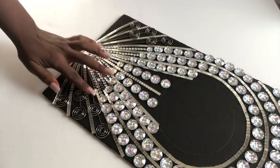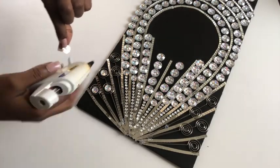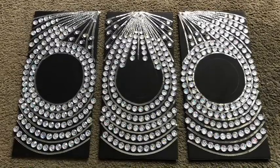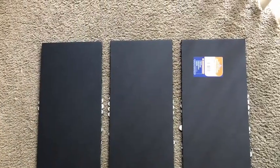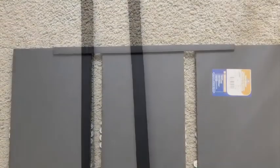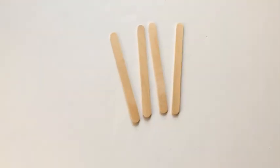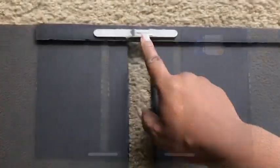I later added gems to the middle part of all the card holders. This is what all three designs look like. I then turned them to the back, and because I didn't want to separate them, I cut out two long strips from a foam board and glued them at the top and at the bottom, then used craft sticks to hold them at the open spaces.